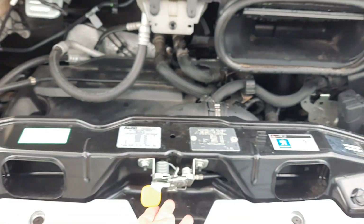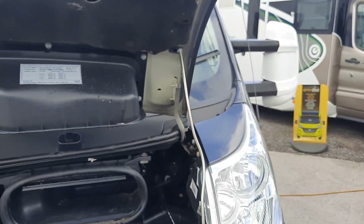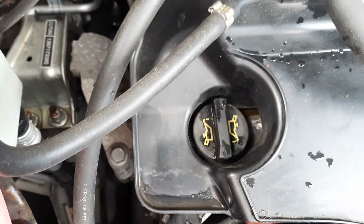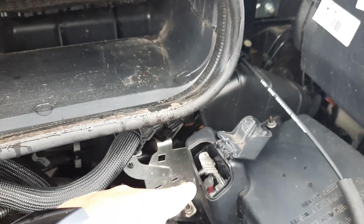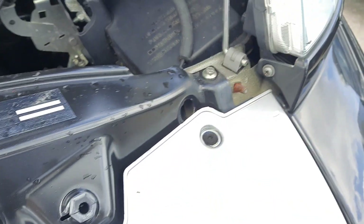The bonnet releases with this little lever here and has a stay to keep it in position. The main things to check are your windscreen wash, oil, and dipstick. You also have a positive and negative jump-start point located just here.